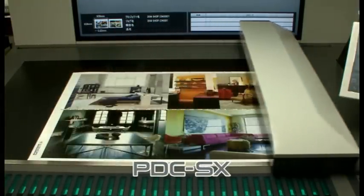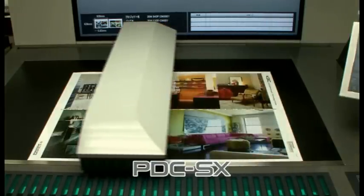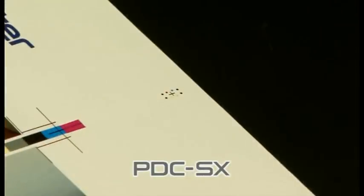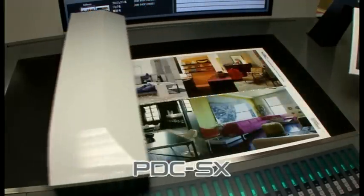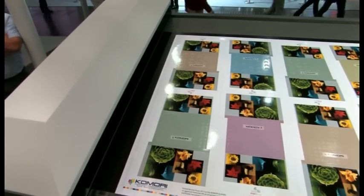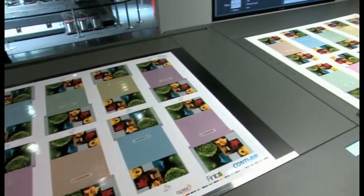Next is the multifunctional PDC-SX Spectral Print Density Control System. In addition to control of colour tone regardless of the location of a colour bar, this new model also offers a new automatic register function, which minimises paper waste and shortens the make-ready and print preparation time. The newly incorporated multi-imposition package also adds an innovative spot measurement function.